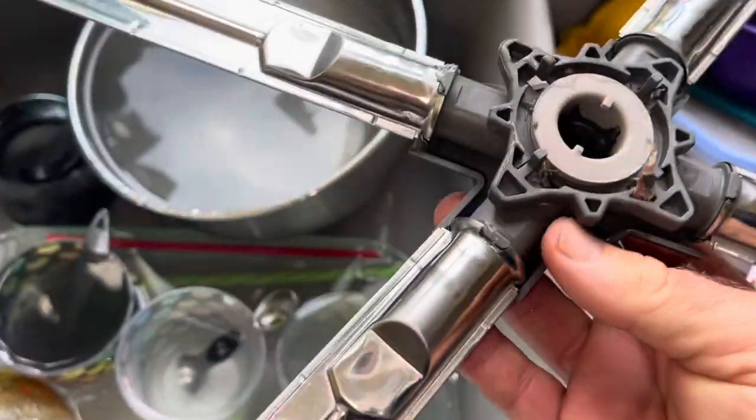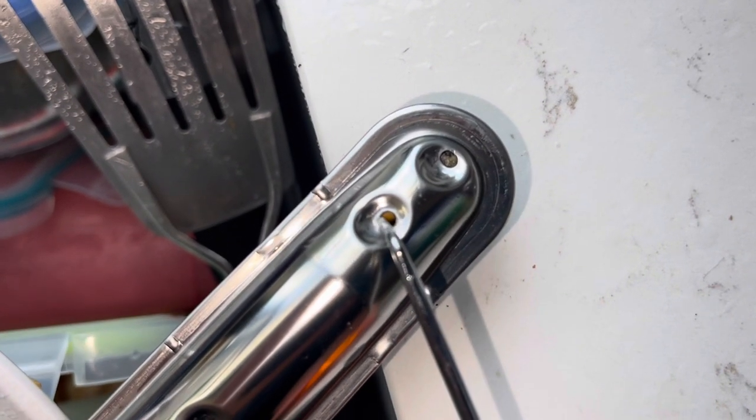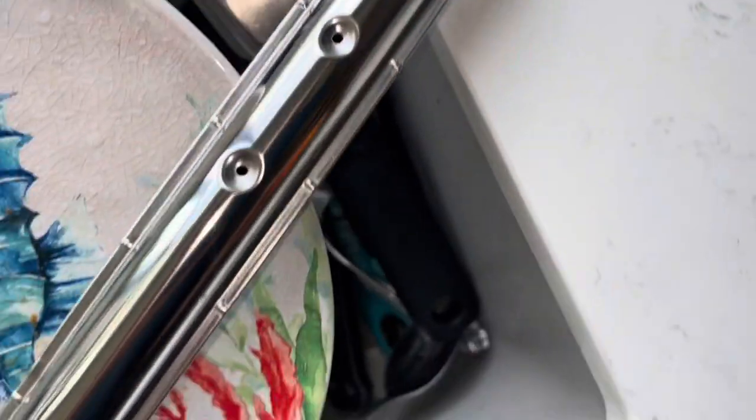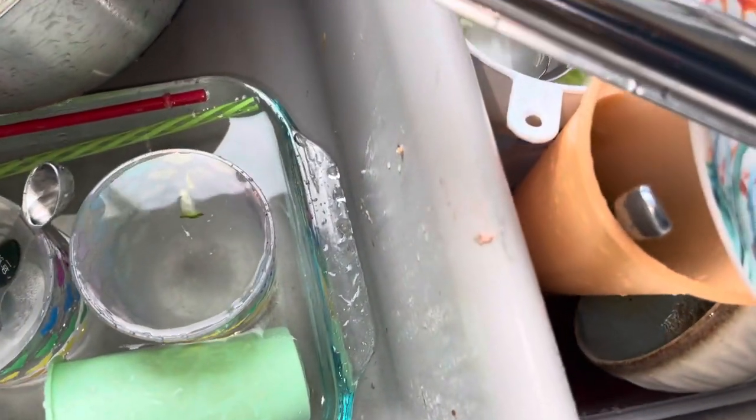We're going to clean this up a little. We can already see a little bit of gunk here. When I turn it over — look at that stuff in there. Obviously no water, or at least not much, is going to get out of there. This one's clogged up, this one's clogged up, this one looks clogged up too.